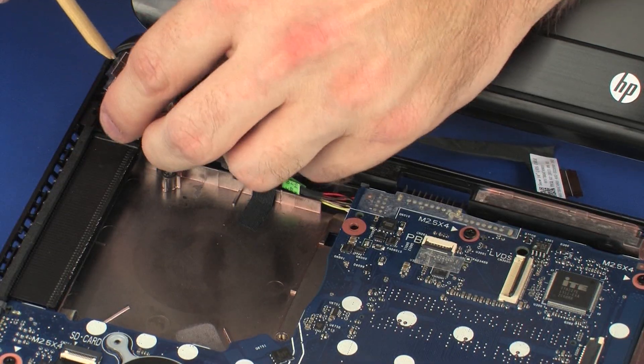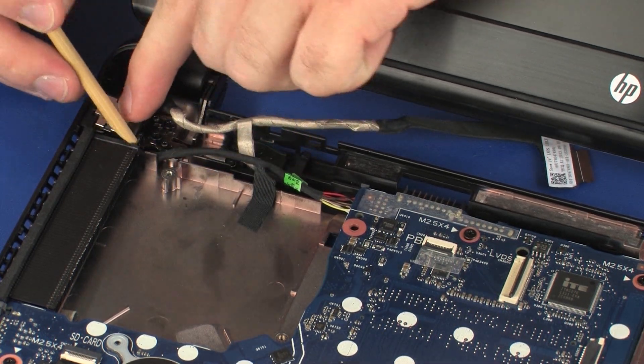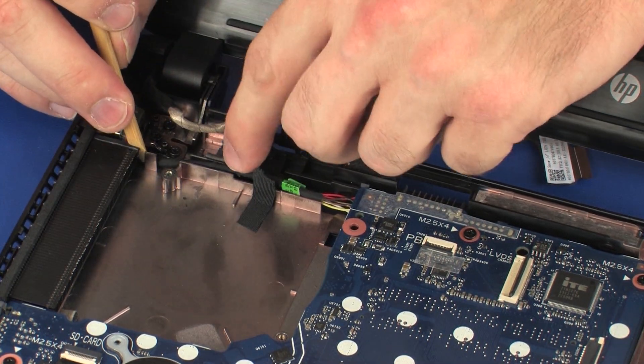Place the power connector into the cradle on the base enclosure. Guide the power connector cable through the routing channel on the base enclosure.